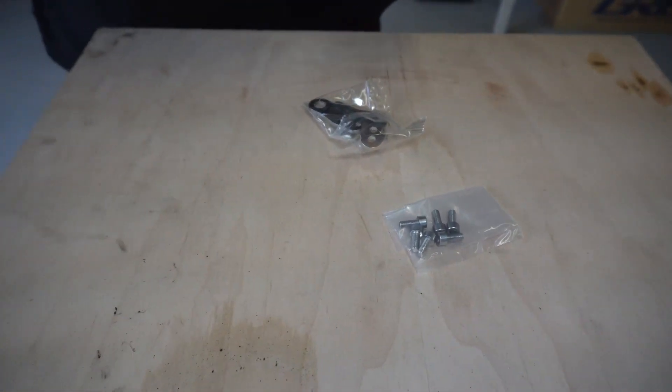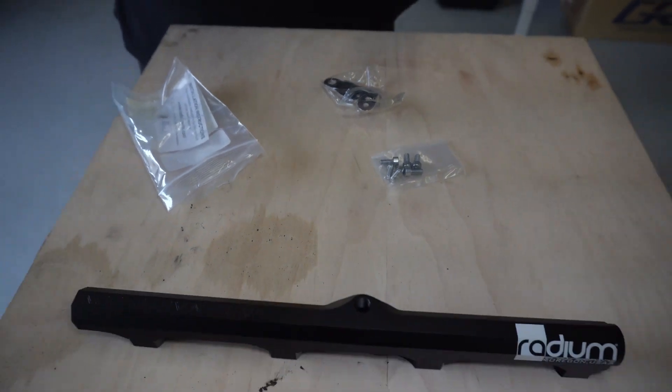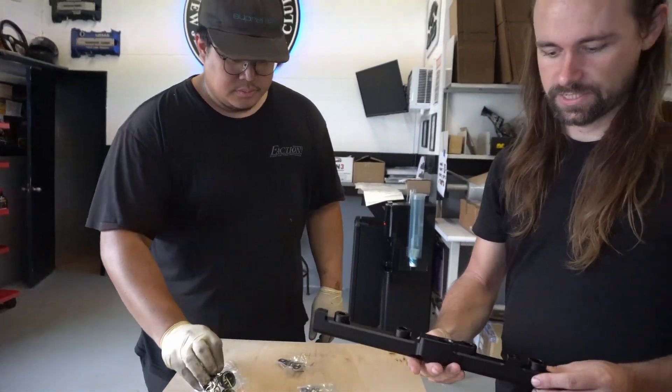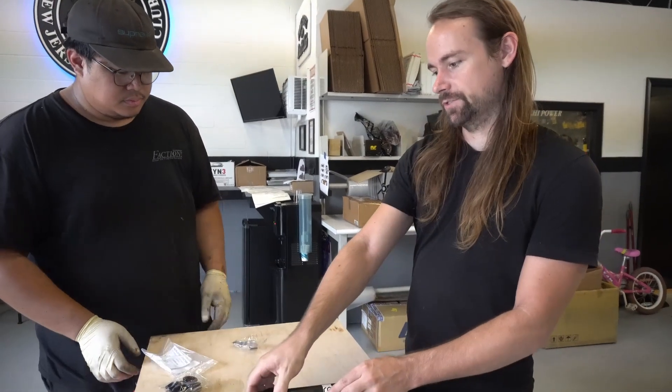Now why would you need a top feed? Bigger injectors. Better flow. Side feed gets restricted after a certain point.